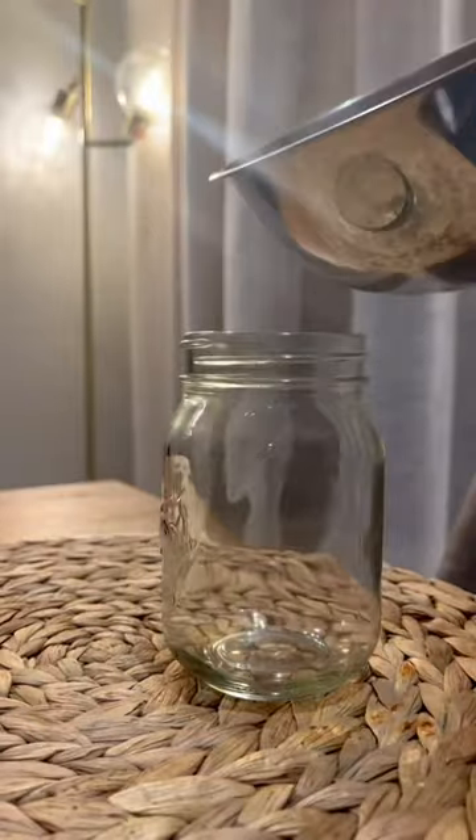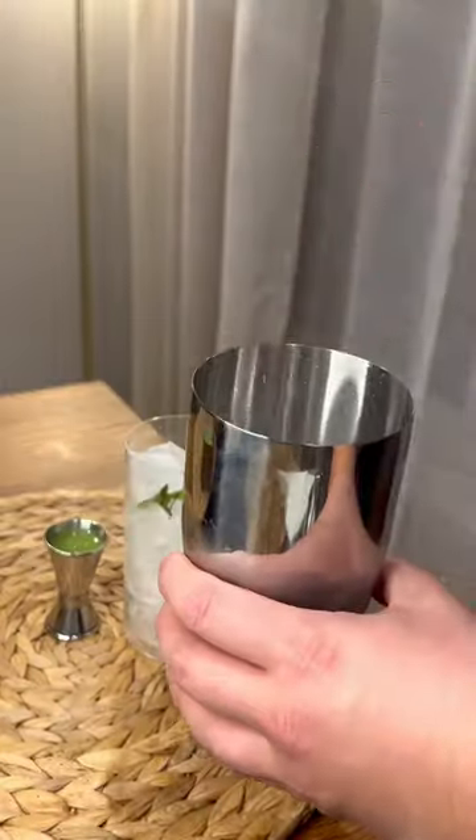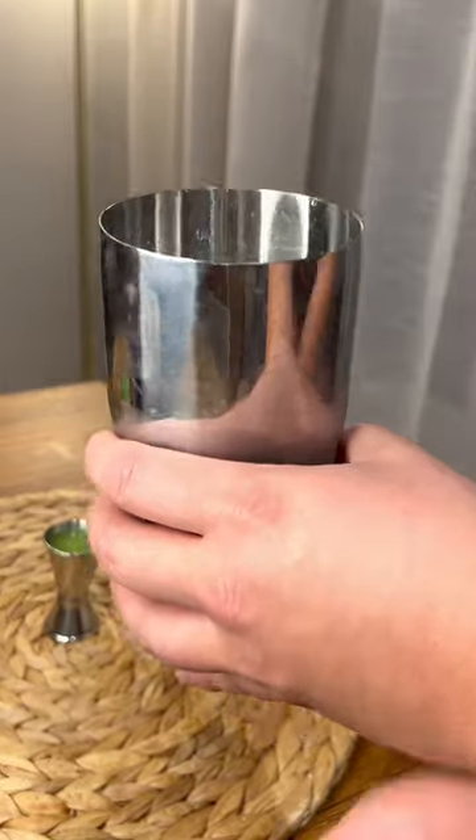Strain the mixture, and then put it in a jar to come to room temperature. In a shaker, add ice, vodka, and the cabbage syrup, and shake well.